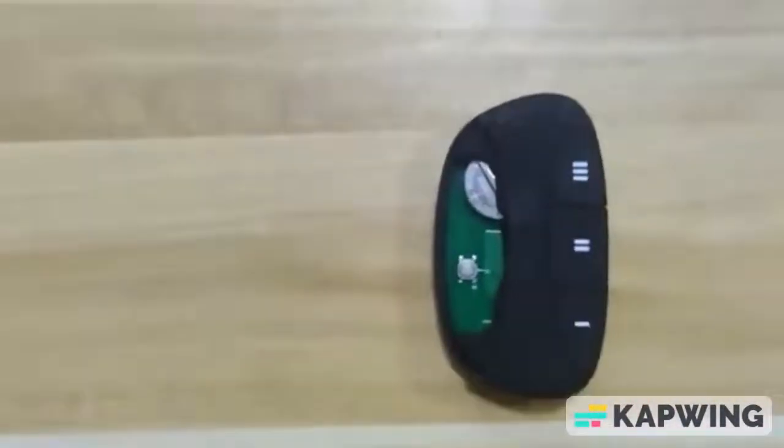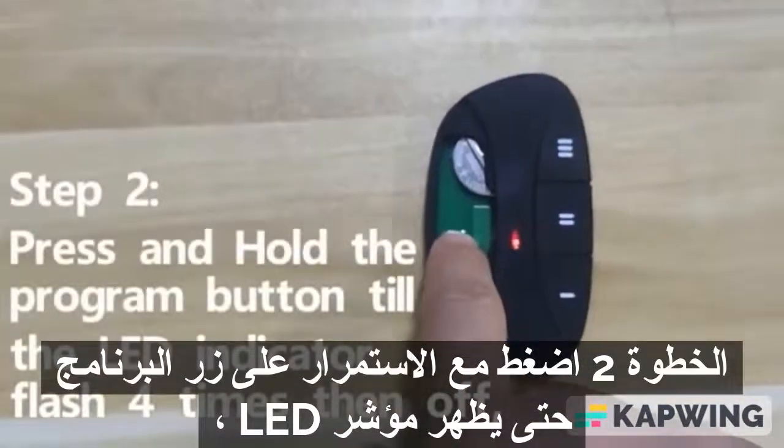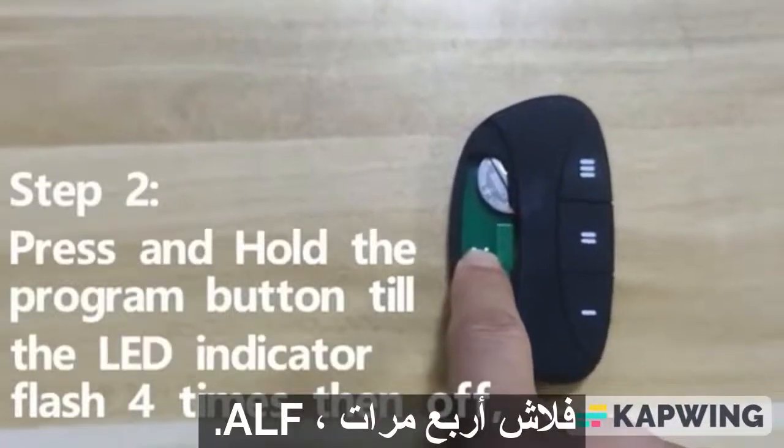Push off the cover. Step 2. Press and hold the program button until the LED indicator flashes 4 times, then turns off.